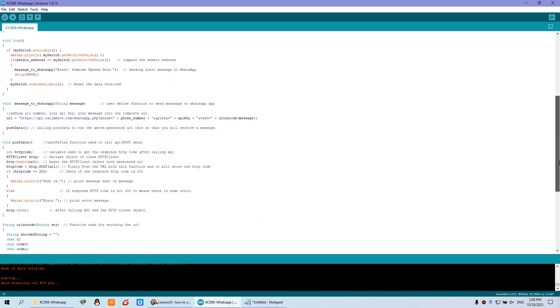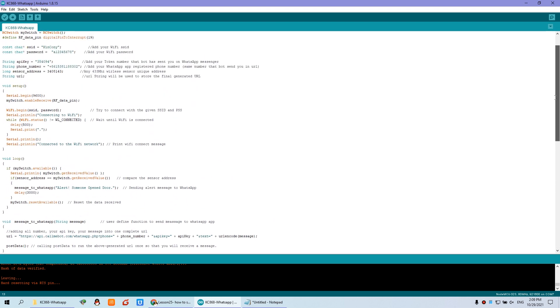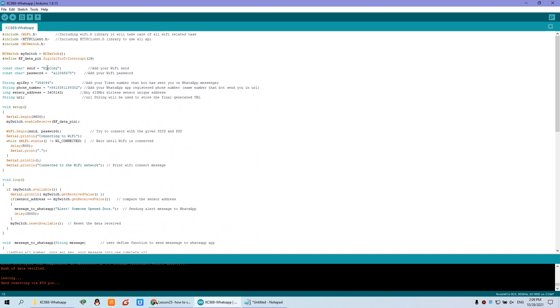In the code, there are not many things to program — just some information you need to change: the WiFi password, and this is the phone number, and this is the sensor address. This is how to get the sensor address.